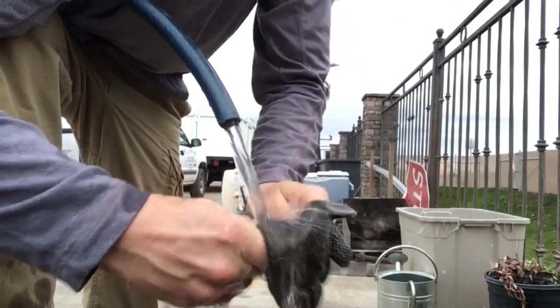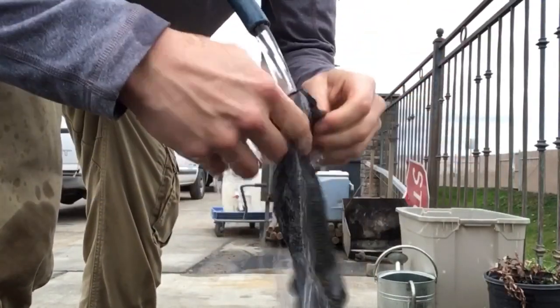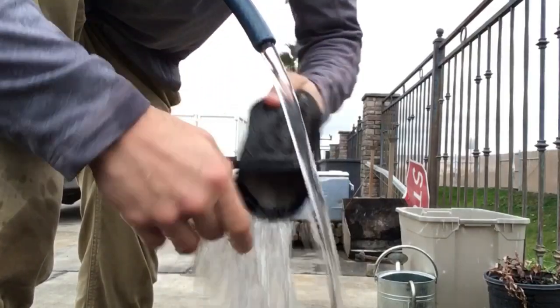I rinse them off outside with the hose, but you can also rinse them in the sink if you like clogging your drain. You can also be lazy and throw the muddy mess in your washer with some detergent. They dry quickly in front of a fan or outside under the sun.